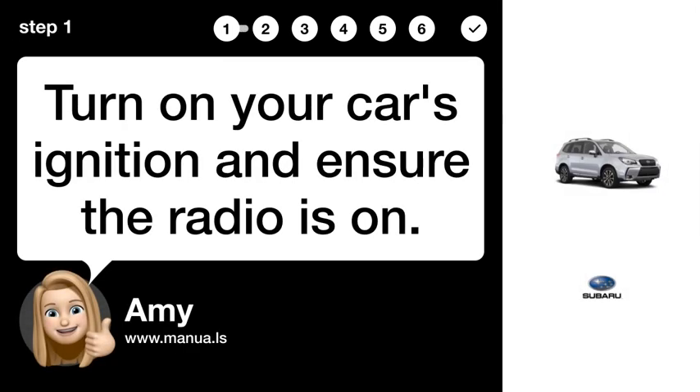Step 1: Start ignition. Turn on your car's ignition and ensure the radio is on.